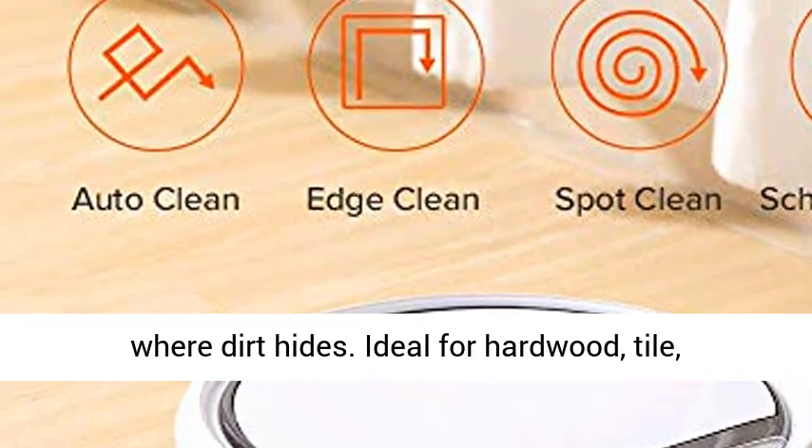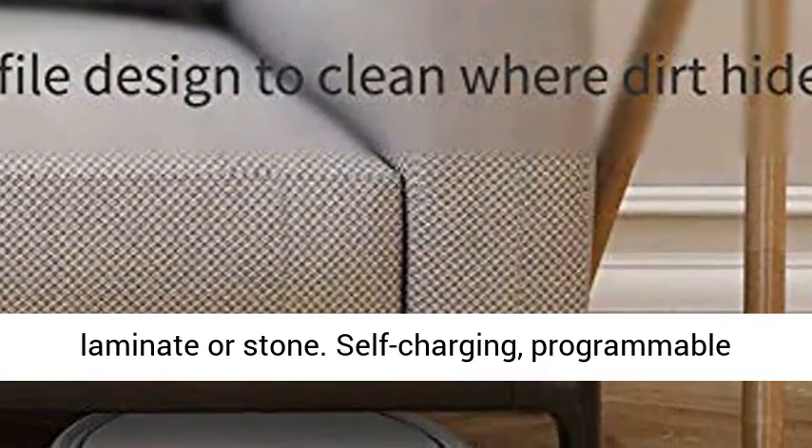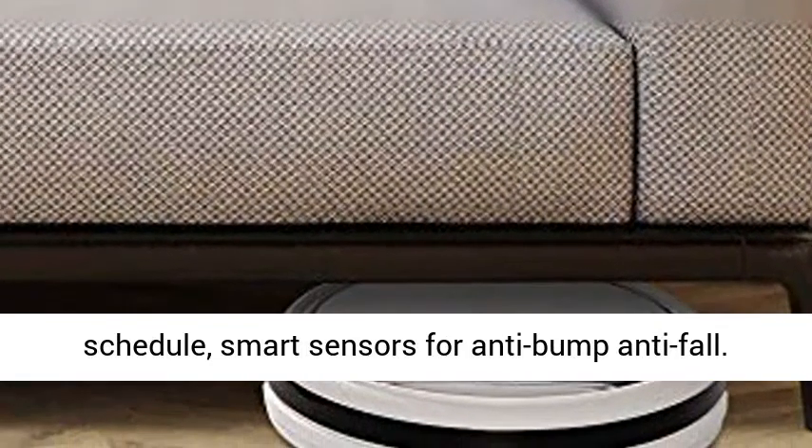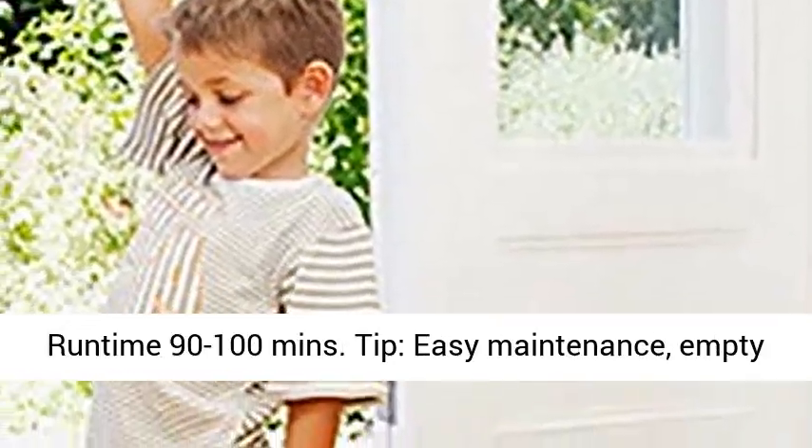Ideal for hardwood, tile, laminate, or stone. Self-charging, programmable schedule, smart sensors for anti-bump and anti-fall. Runtime 90 to 100 minutes.